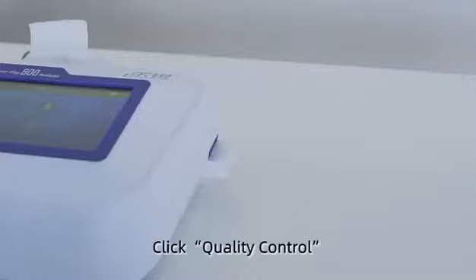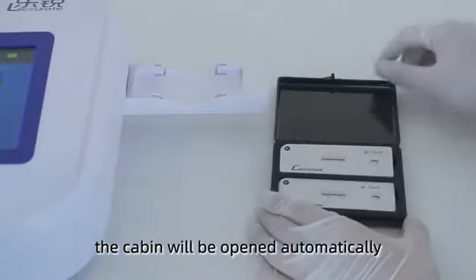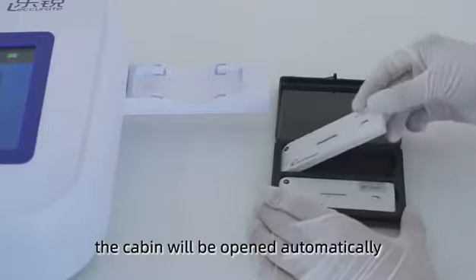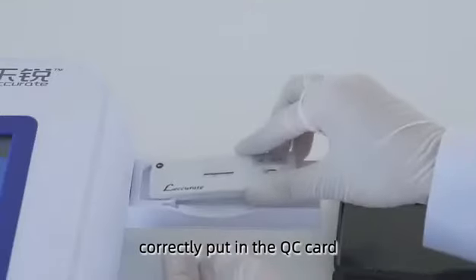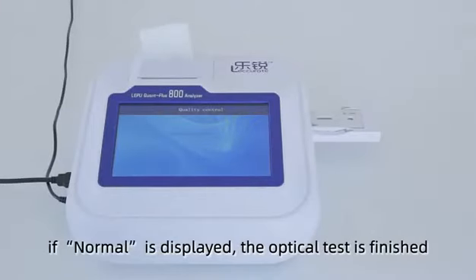Click Quality Control. The cabin will be opened automatically. Correctly put in the QC card. If normal is displayed, the optical test is finished.